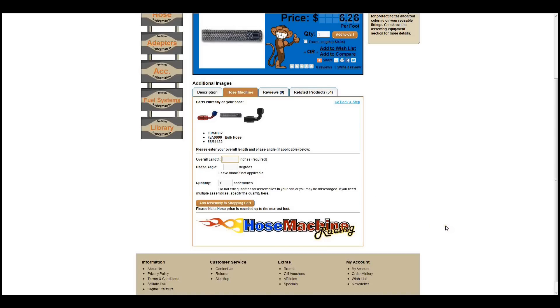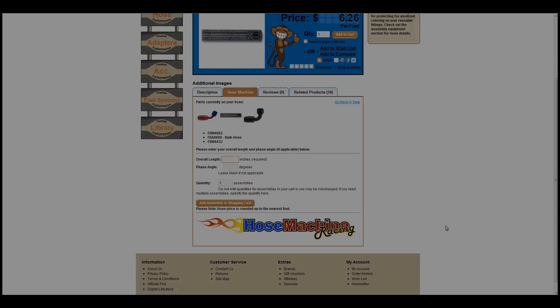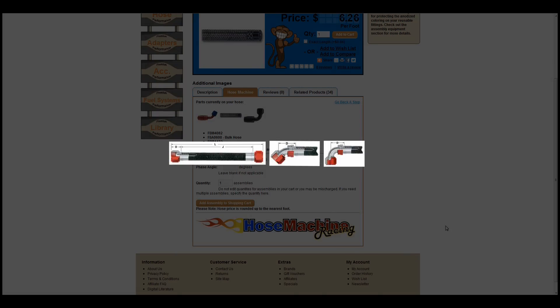Here you will need to know some basic information about your hose assembly. You will need to know your overall length, which is the length of the assembly from the center of the first fitting opening to the center of the second fitting opening.